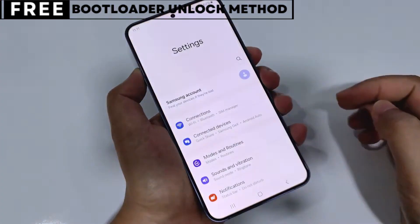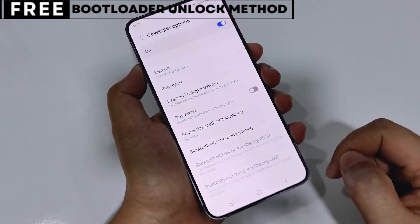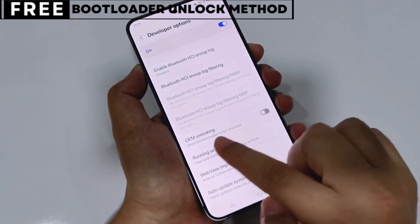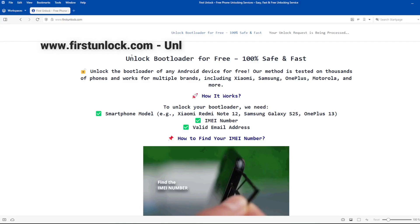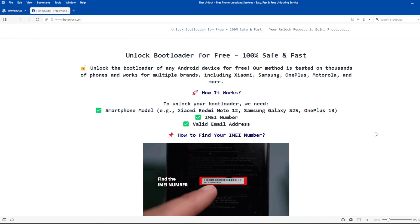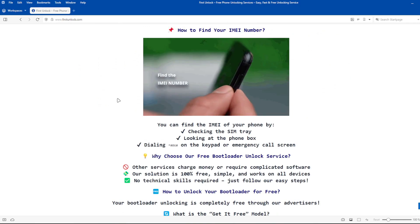Let's start unlocking your phone's bootloader. The first thing you need is your phone's IMEI number. IMEI stands for International Mobile Equipment Identity. It's a unique number, usually 15 digits, that identifies your device. On this website, you can unlock the bootloader of your phone using your device's IMEI number.